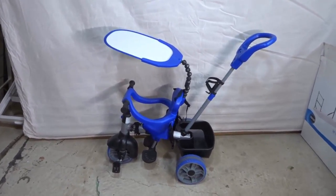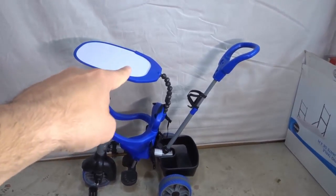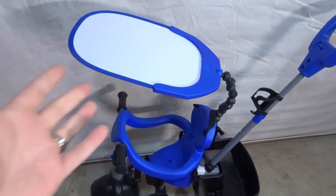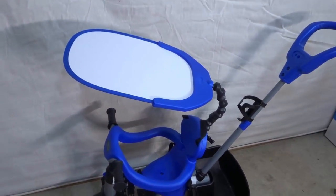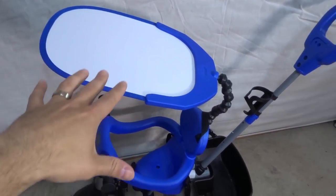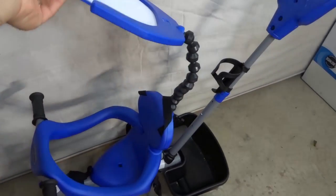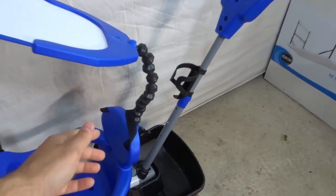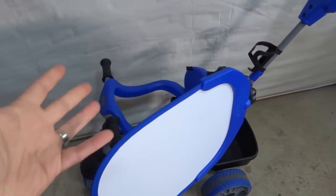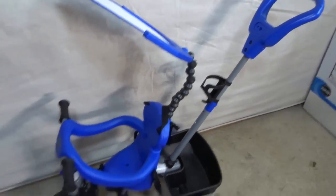Now let's go over some of the key features of this trike. First and foremost, at the top you have a sun shade that is movable. I really like this because when you're bringing your child out, you obviously want them to be shielded from the sun. This actually shields them and is completely flexible — it has an arm you can move in many different ways to place it in any direction to shield your child from the sun's rays.